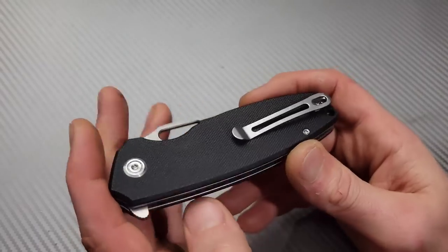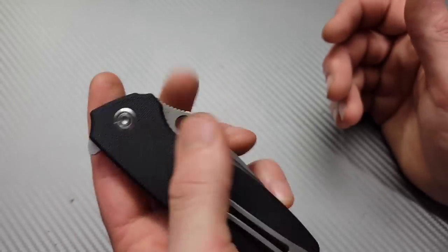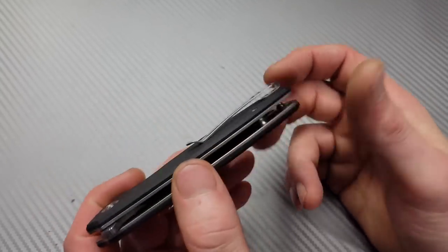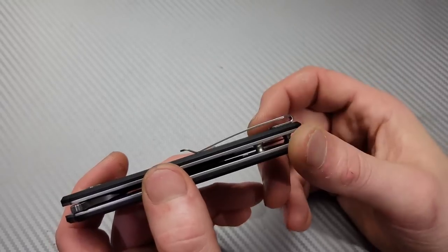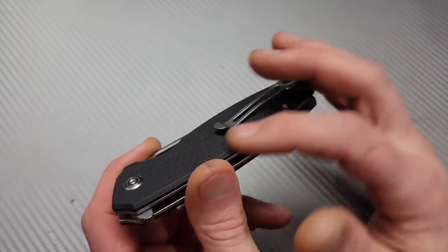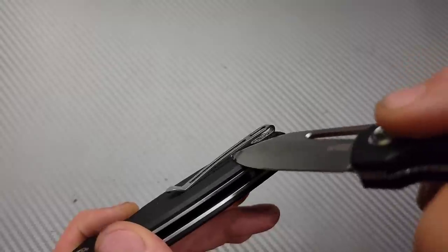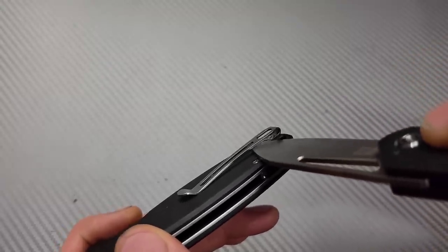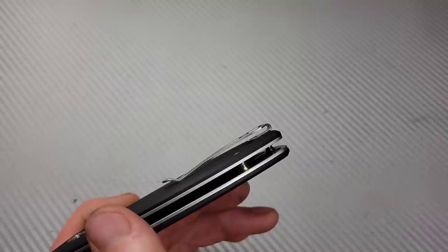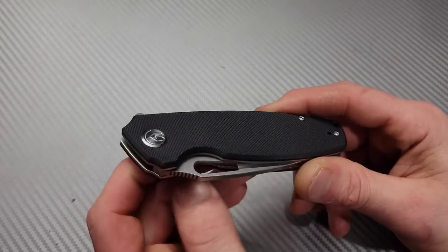We have a deep-carry clip that is reversible, so lefties this is a great option — it's not a frame lock, the action is amazing, and the clip is reversible. The clip works okay — I have a complaint. Going in and out of the pocket is okay until you hit a little section that catches on pants, and you have to get up and over it. I would have rather them inset the clip. I'd rather the clip work very well — yes, that would mean a little hole there, but as long as the clip works good, that's what I care about.